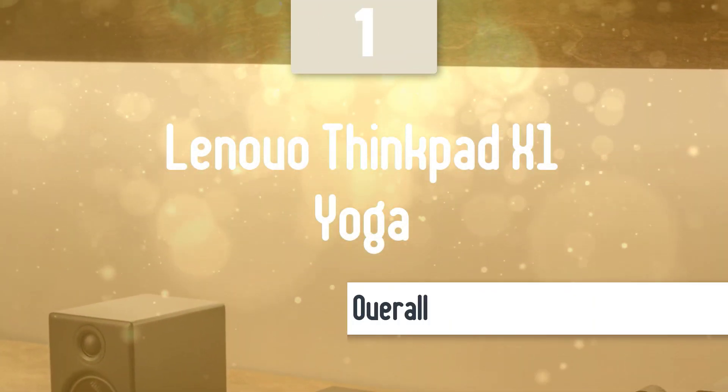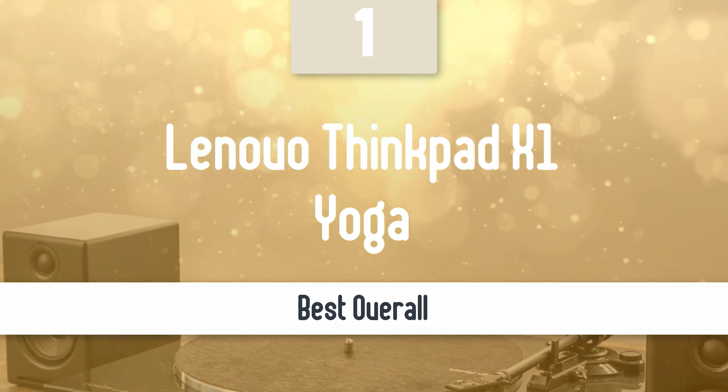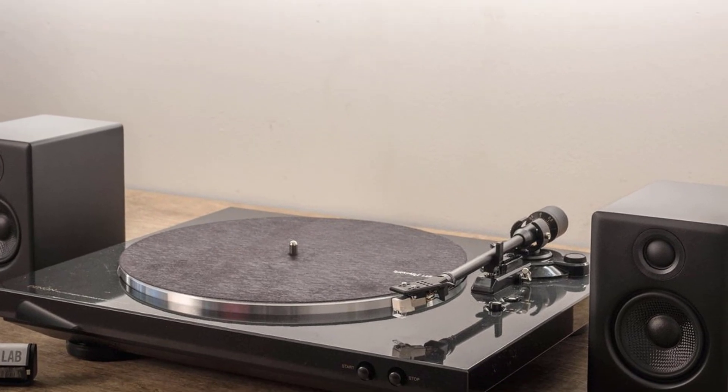Finally, the next model is the best overall. Number 1: Audioengine A2+. The Audioengine A2+ is a compact set of attractively styled powered stereo speakers that delivers impressive sound for its size.